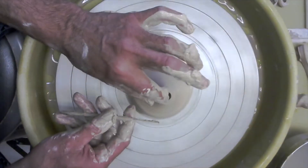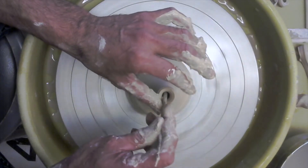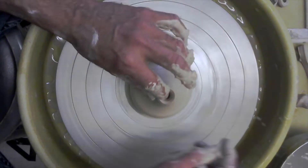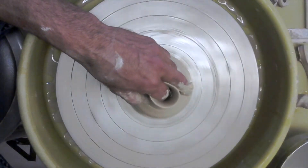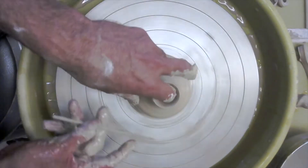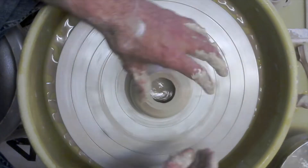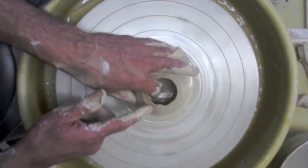I find myself almost always having to correct the rim regardless of what technique I use. So that is going to be your closing, your collaring technique. What I tell people is: take a little time to learn this technique, and then once you learn it, you have it for the rest of your life.